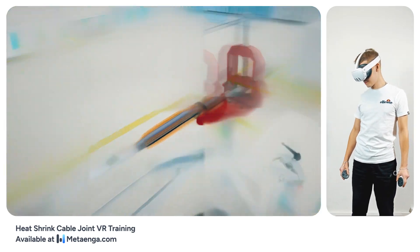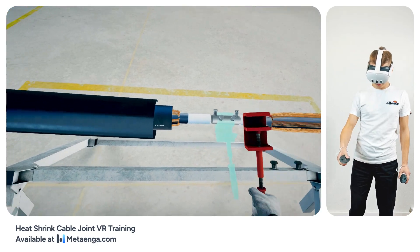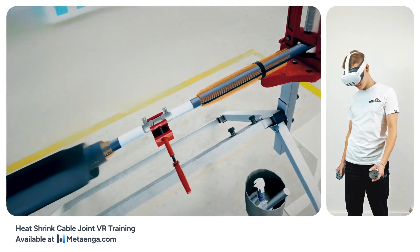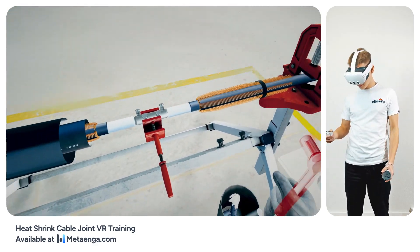Excellent progress so far. To continue, ensure a stable grip during the upcoming bolt tightening phase. Locate the red grip tool on your workbench and fit it onto the cable core connector. Now tighten the bolts until their heads break off, following the specific sequence provided in the installation guide.